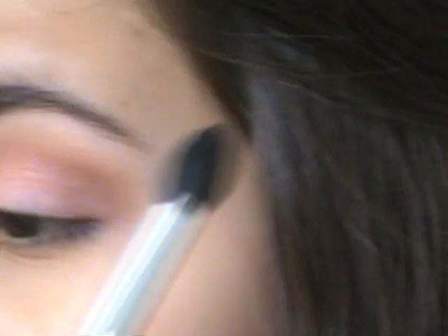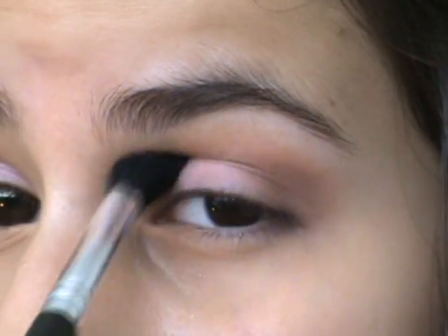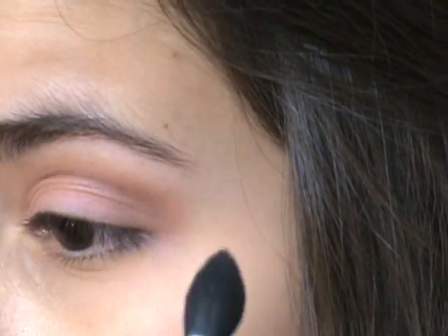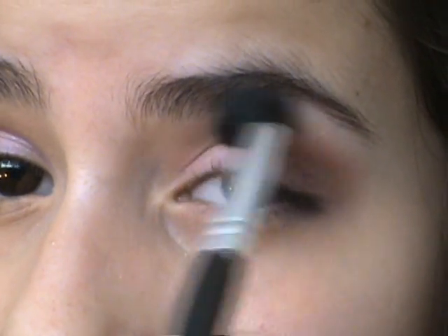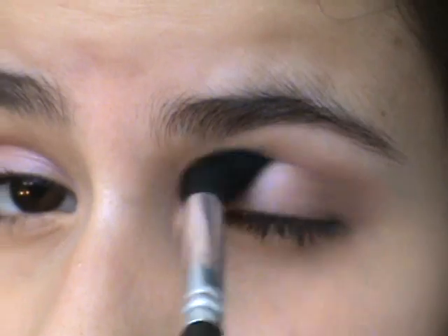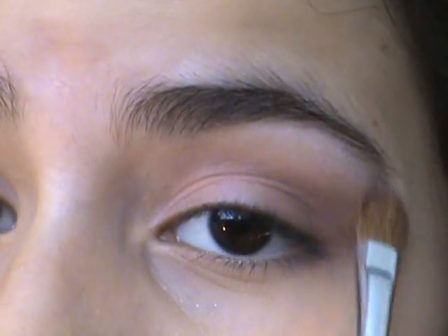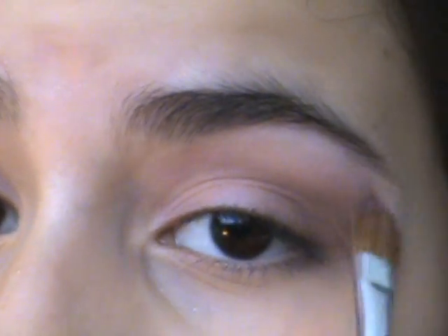Now I'm just going to blend those colors so the lines aren't so harsh. Just blending. Now I'm taking my palette in the matte white color with a medium flat brush, and I'm putting it as a brow bone highlight.